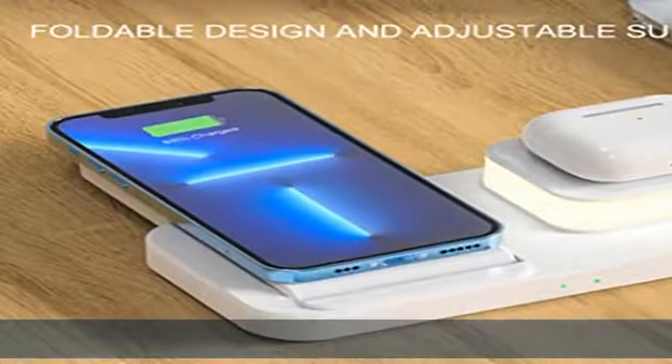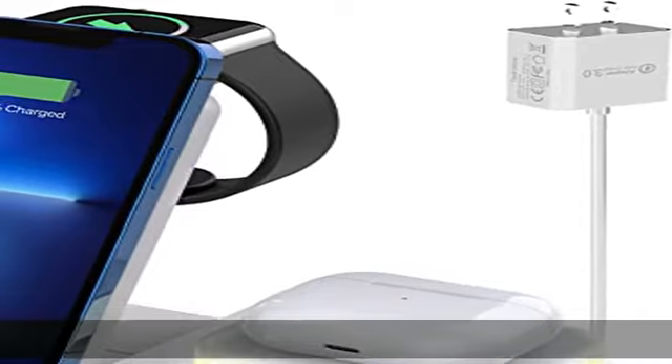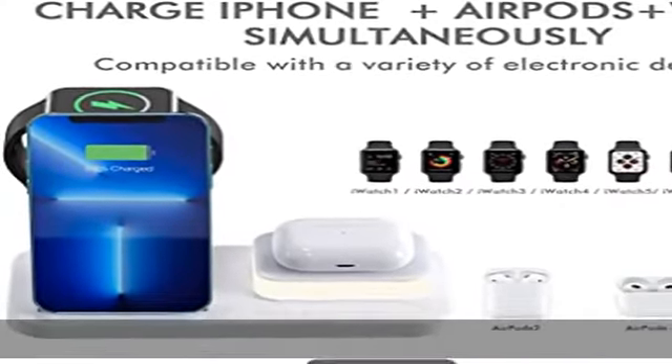It's suitable for Apple AirPods 2/3/Pro/Pro 2nd and Apple Watch Series 8/Ultra/7/SE/6/5/4/3/2/1.